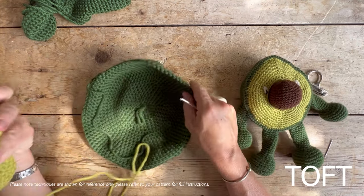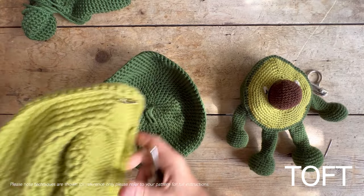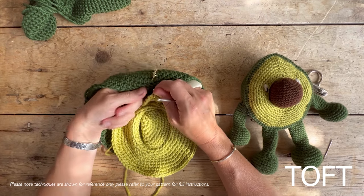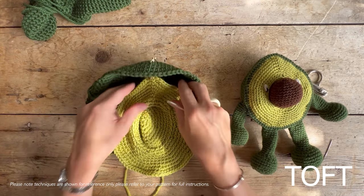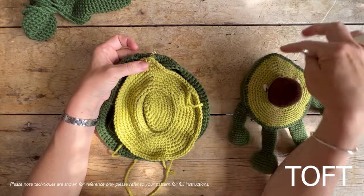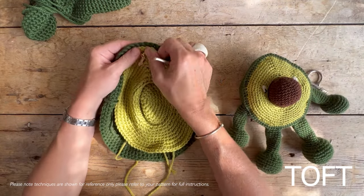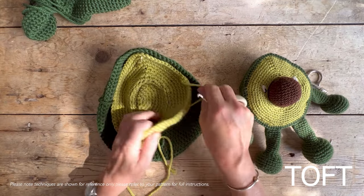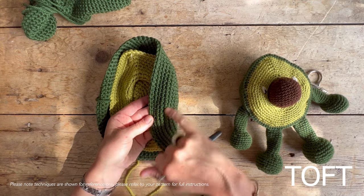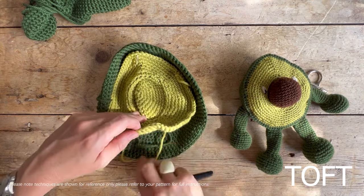What you've done is crocheted this in separate pieces, so you've got your skin on the outside and the flesh for the inside, and in the pattern it told you to place markers as you went. The most important thing is to line up those two markers because that's the tip of the avocado — that pointed shape at the top. Line those two up and make sure you've got the right sides facing outwards on both pieces: the right side of the green skin and the right side of the flesh.